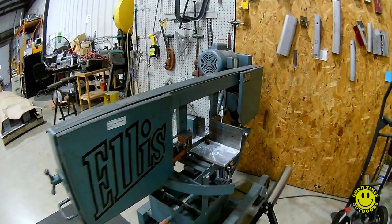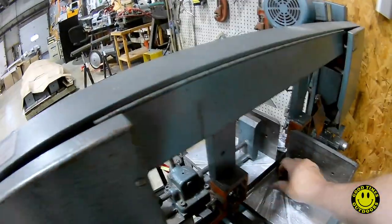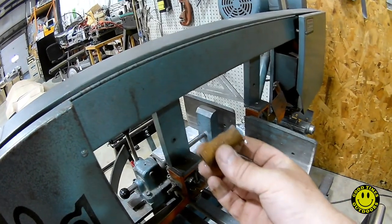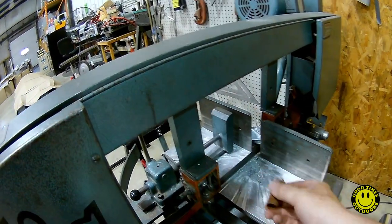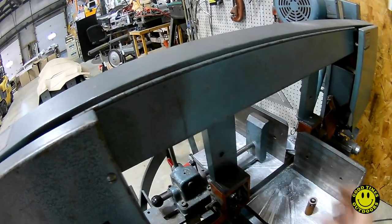I forgot to turn the camera on, but I had just cut off this little piece here. Now I'm going to go drill a hole in the other end.